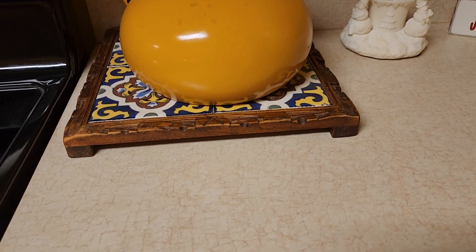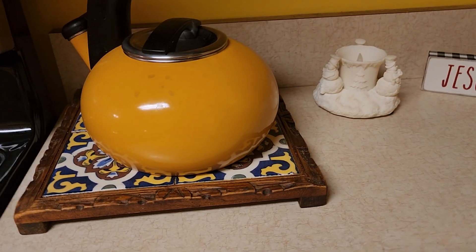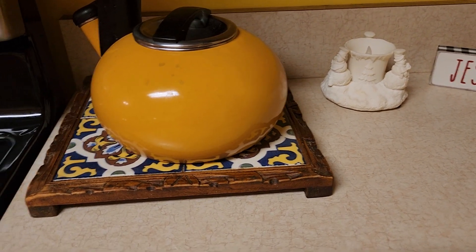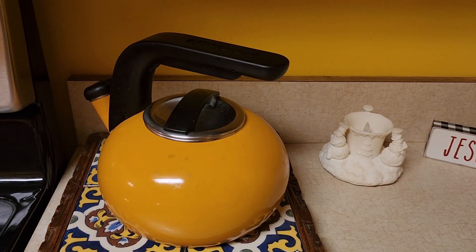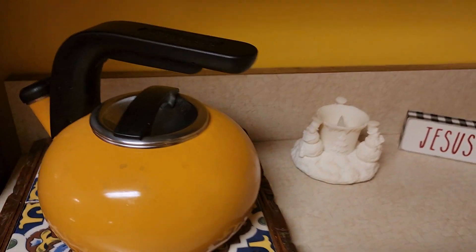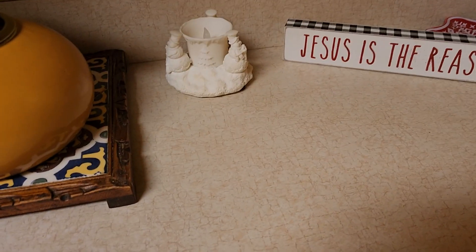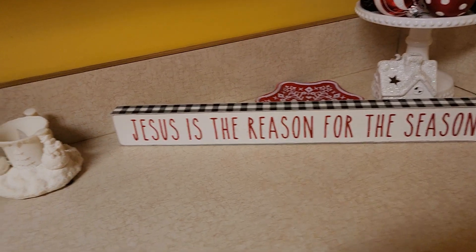I always keep it — it'll always sit in my kitchen for hot stuff to sit on. I do want to switch it out for Christmas, not fall and spring. And just a little setup here so the counter wouldn't be empty.